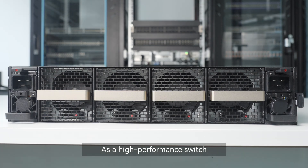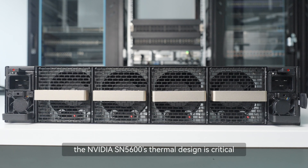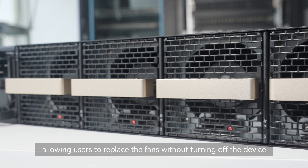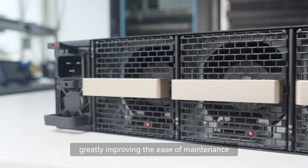As a high-performance switch, the NVIDIA SN5600's thermal design is critical. It is equipped with four hot-swappable fan modules, allowing users to replace the fans without turning off the device, greatly improving the ease of maintenance.